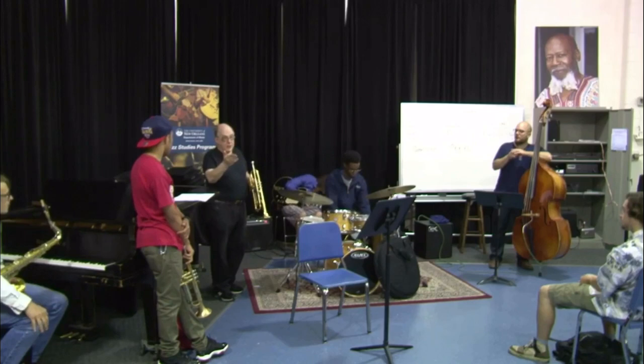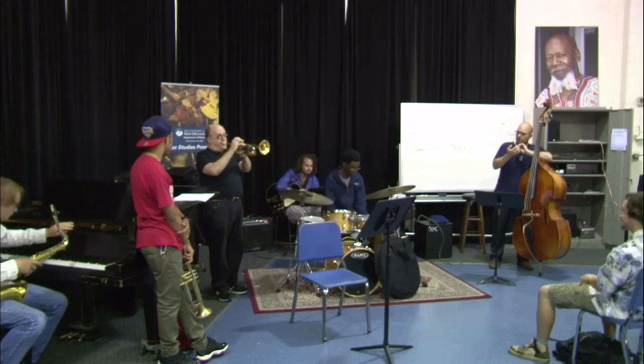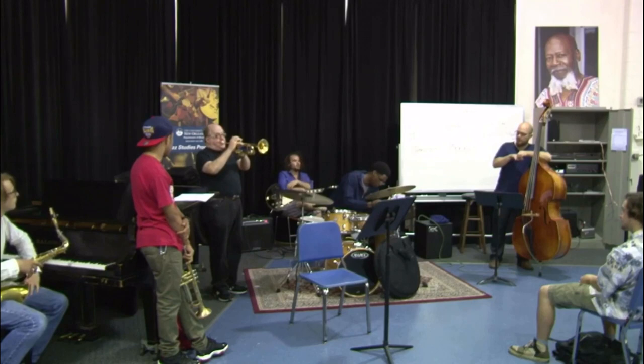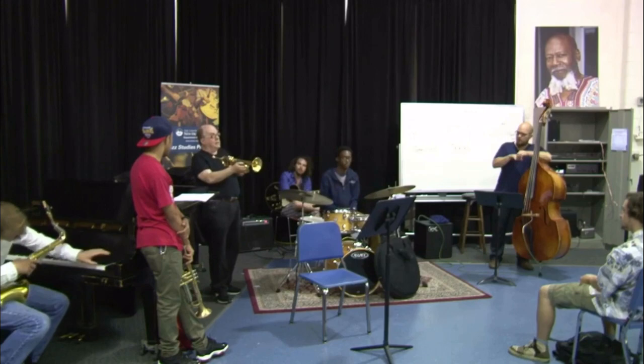I improvise — that's what I do. I'm improvising this and warming up at the same time. That's a real pretty sound, but if I try to go up there, it's pretty hard to play up there. I can push it if I wanted to.